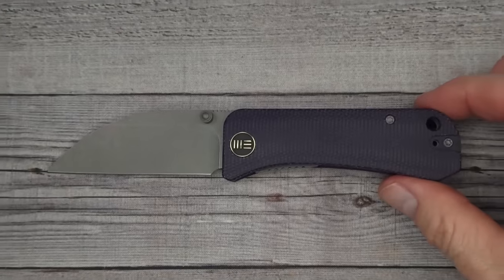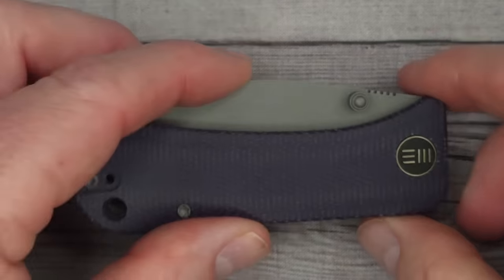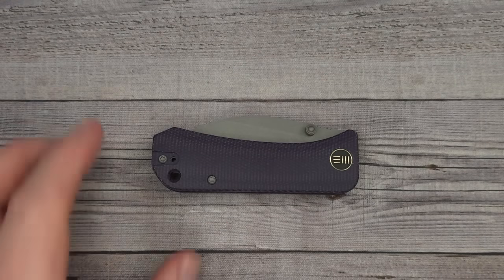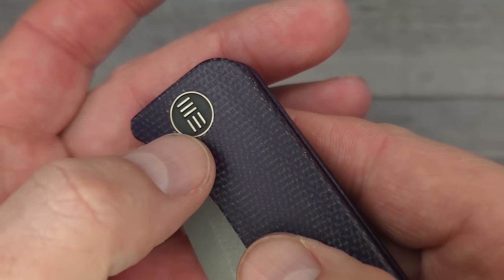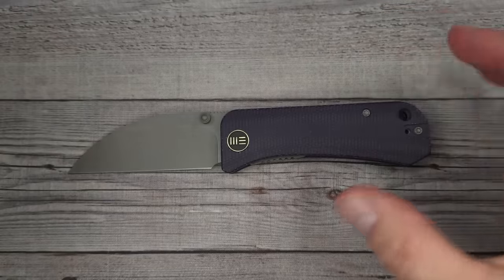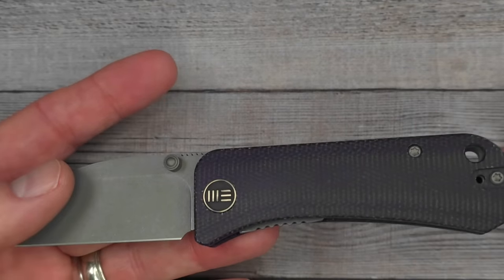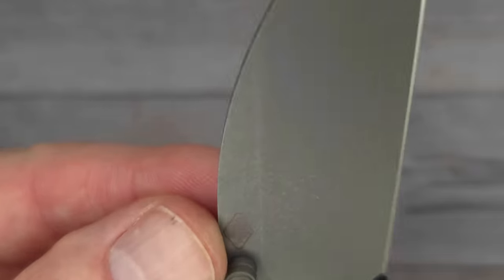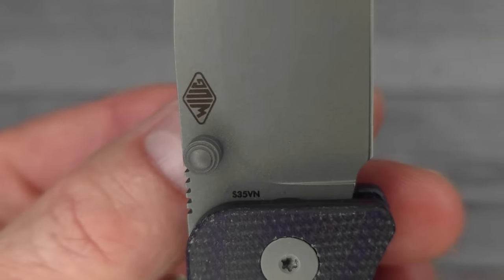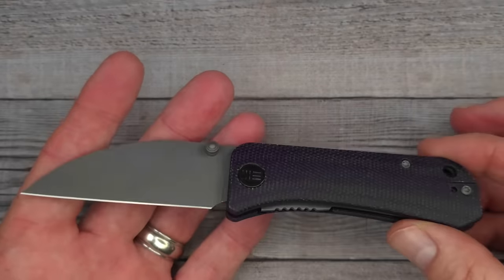It's 6.5 inches long overall — 164 millimeters. The blade is 2.9 inches, which is 73 millimeters, and closed the knife is only 3.6 inches or 92 millimeters. The listed weight is 2.7 ounces — 77 grams — and it is not a heavy knife. It has a captive pivot with ceramic ball bearings, reversible clip, and S35VN blade steel. I think this is going to be one of the more affordable We Knives because of the S35VN steel and micarta — I'm digging it.